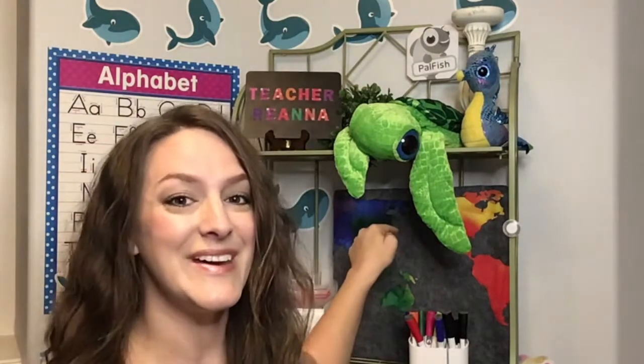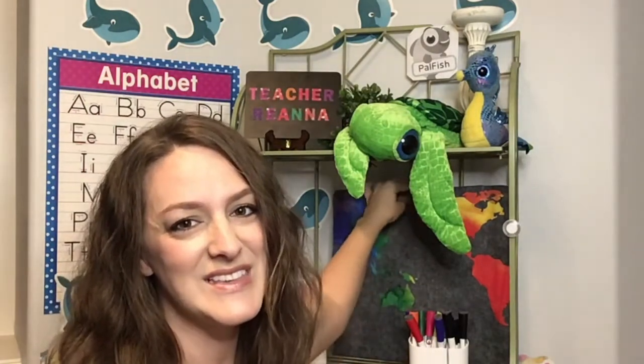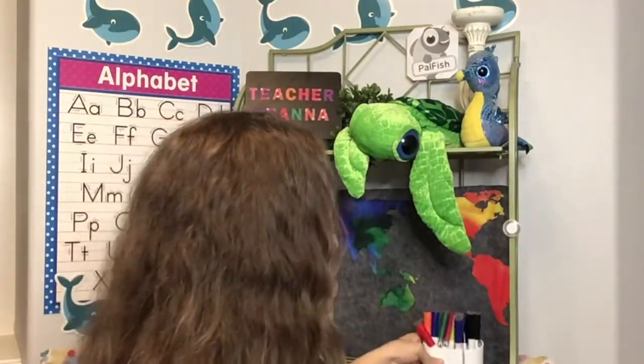This right here is something that I made. I got the stickers from the dollar store, I already had this gray fabric, and I just wrapped it around a piece of cardboard. These are my markers — I just have different markers that I use throughout the classroom, and this is just a marker holder that I got.